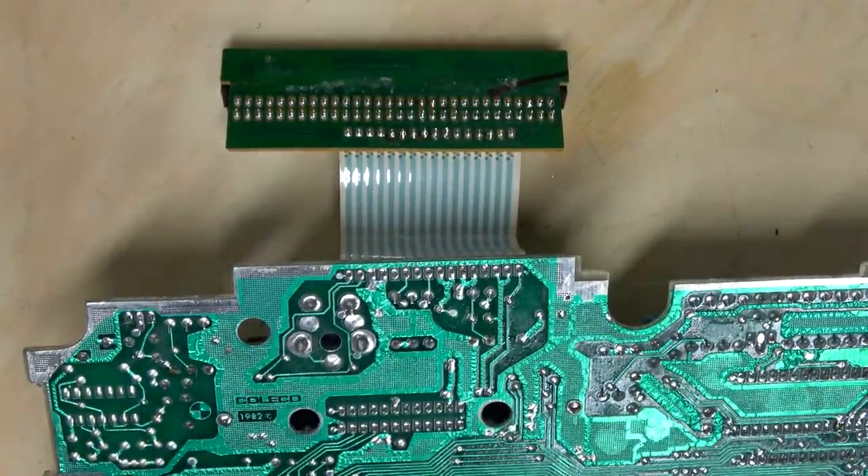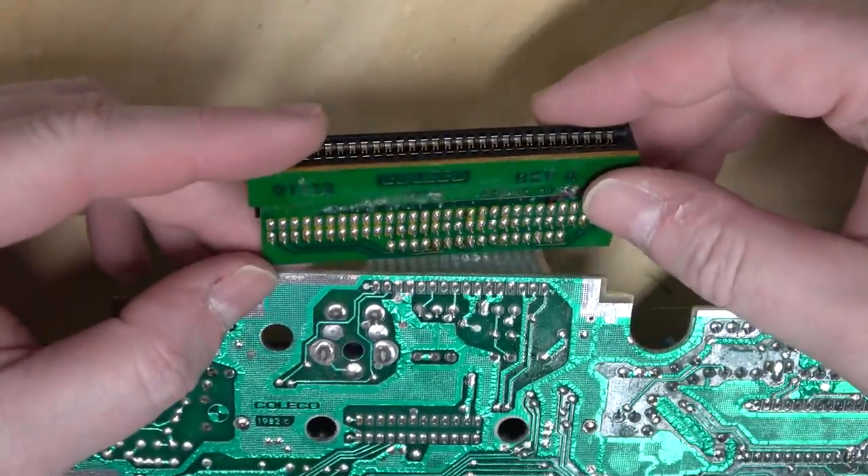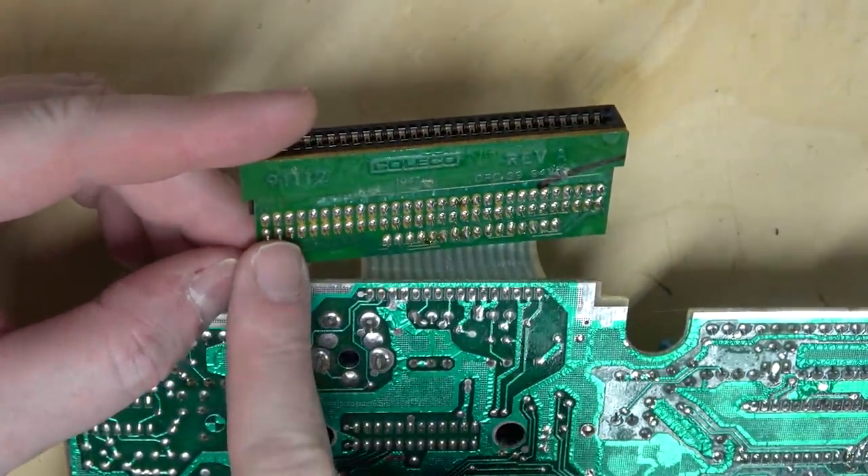This connector also has external audio and external video, which I'm sure it's using. Yep, those two pins are being used.